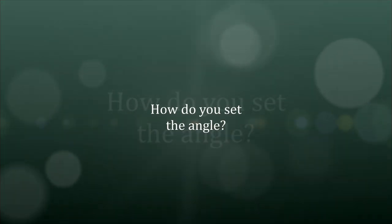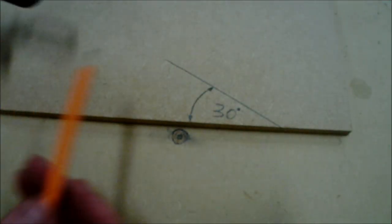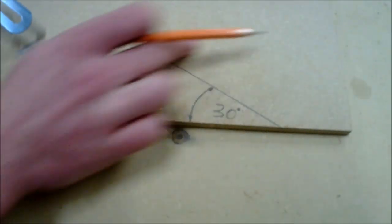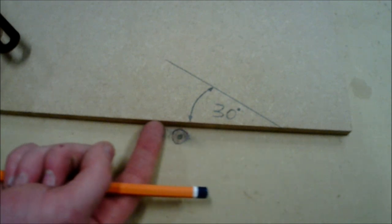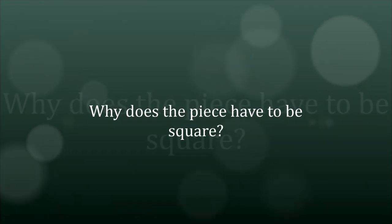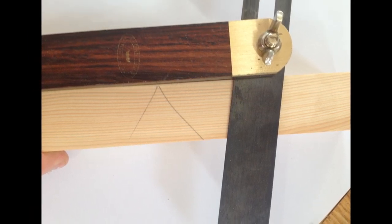How do you set the angle? Setting the angle is a very important process to ensure that precision and accuracy is followed throughout the marking out. Here I have created a 30-degree angle on a waste piece of wood. It is very important to ensure that where you are measuring the angle, it contains a perfectly flush 180-degree angle — the piece you are marking on must be square to ensure precision and accuracy continues throughout the marking out process.